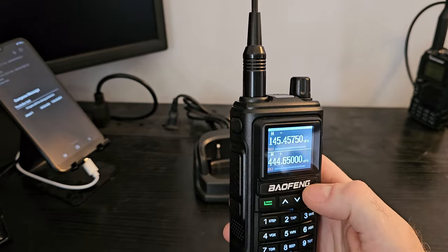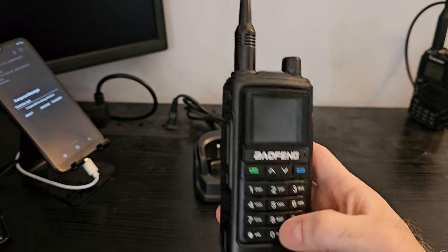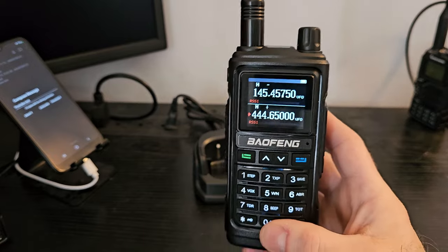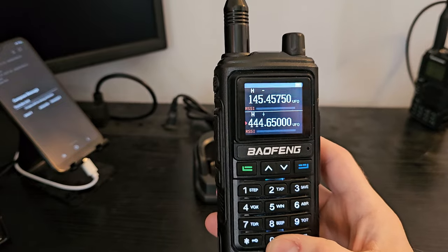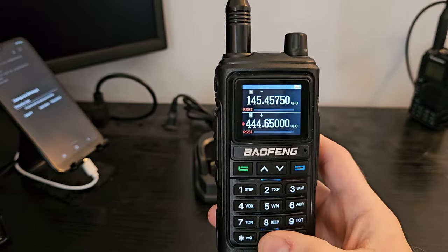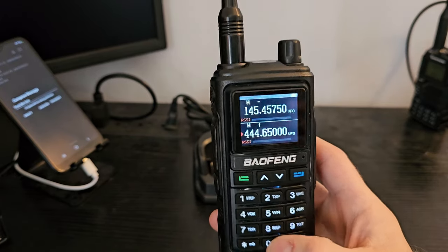A lot of people didn't buy it because they didn't think it had two meters in it, but it actually does. It just runs the entire range from two meters all the way up into the UHF, so you can basically plug anything in there you want. It is tri-band. Now if there are dead zones for, for example, air band and things like that below 145, I haven't tested that because I'm not going to mess around with that.